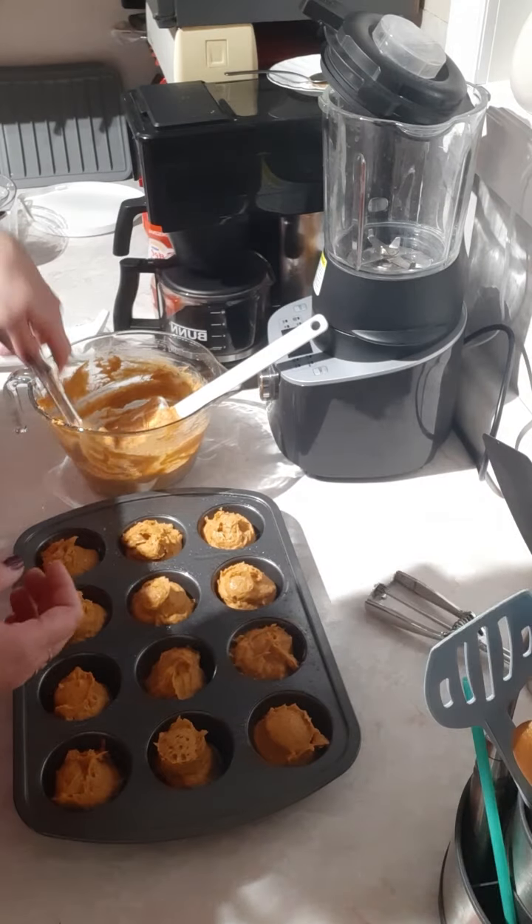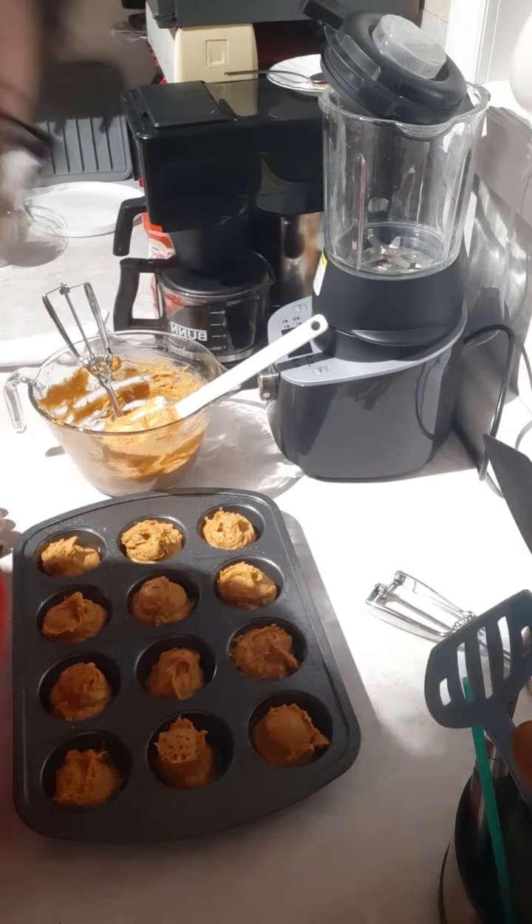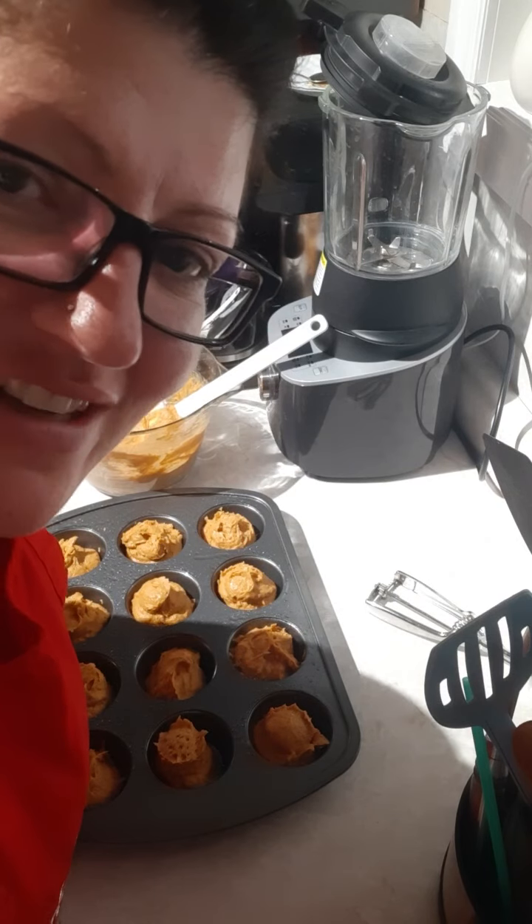I'm going to pop those in the oven, then we'll eat supper, and hopefully we'll have the muffins for dessert. Thanks for watching.